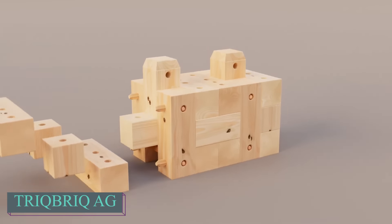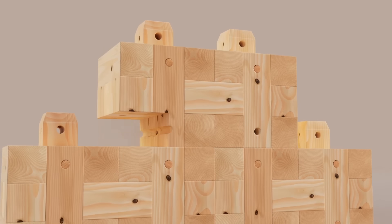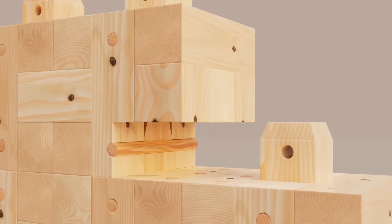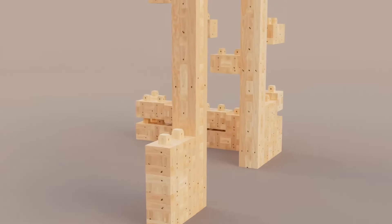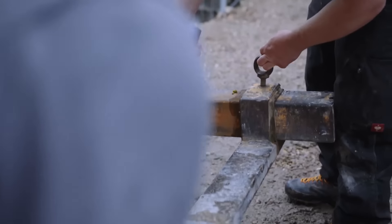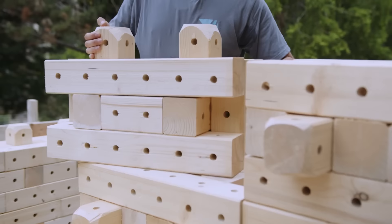Trick Brick is a solution to combat the climate crisis and reduce CO2 emissions in construction. It utilizes brick wood bricks, similar to Lego bricks. Builders can assemble structures without needing glue or screws, making the process quick and simple. Constructing a 500 square meter floor only requires two days, compared to the 10 to 20 days typically needed when using concrete.